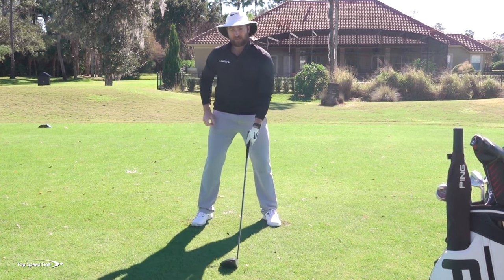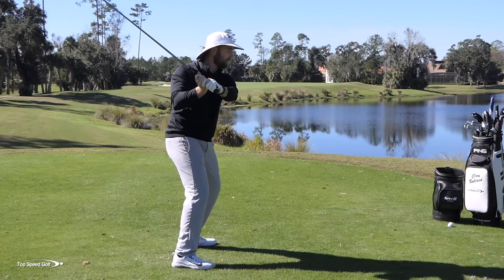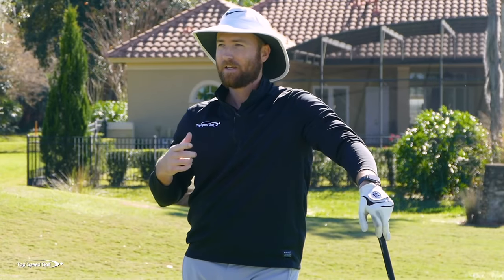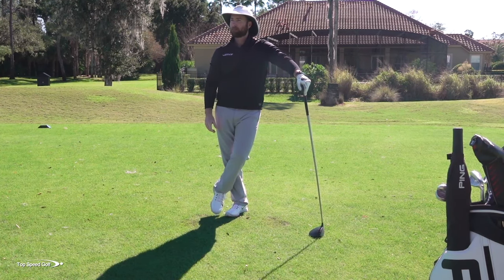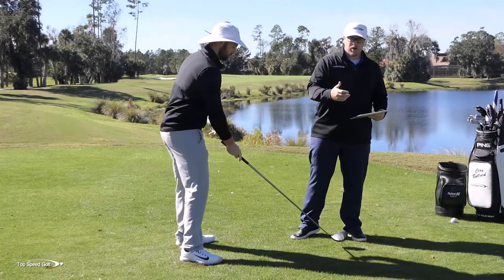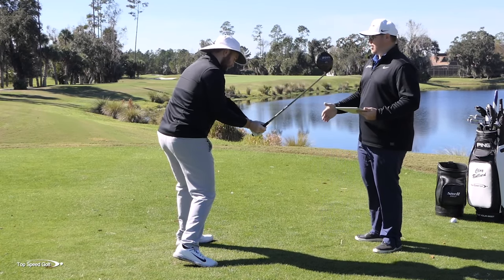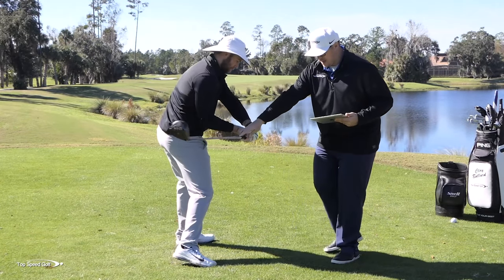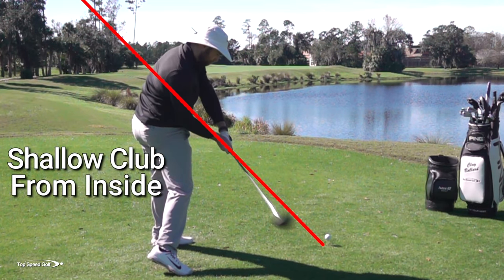There is one problem with this — and you can probably relate. If you're having a tough time opening those hips and the shoulders are catching up, when you start to open everything more, all of a sudden the club gets too far out in front of you. Maybe you get a little bit steep, maybe you come over the top. What we really need to do is shallow out the club. When the whole body opens up and the hands come out, the club comes out and you're swinging way over the top. We need to get the club shallowed out so we can swing from the inside, keep it on plane, and hit it nice, straight, and long. Opening as much as I want — now I'm coming from the inside, everything going straight down the fairway.